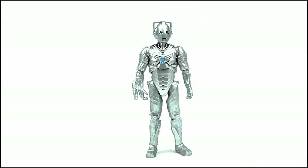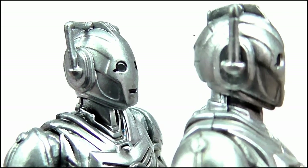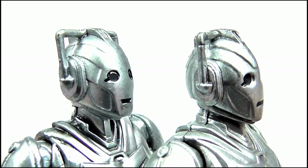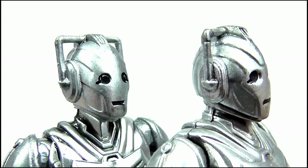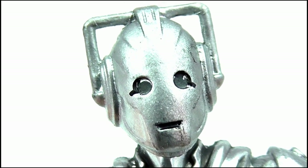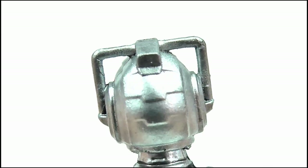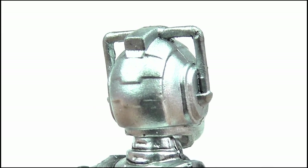Here we have the Cyberman, and just like the Wave 1 version the detail on here is great — in fact it's one of Character's better 3.75 scale figures. The head sculpt is new this time around; it's much more elongated than the Wave 1 version and all the better for it, while retaining much sharper and less obvious lines of detailing sculpted into it. There is a little bit of paint bleed on the eyes and mouth but they look much sharper now too. The handles on the top of the head are present and correct, as are those slots of armour at the back of the head.